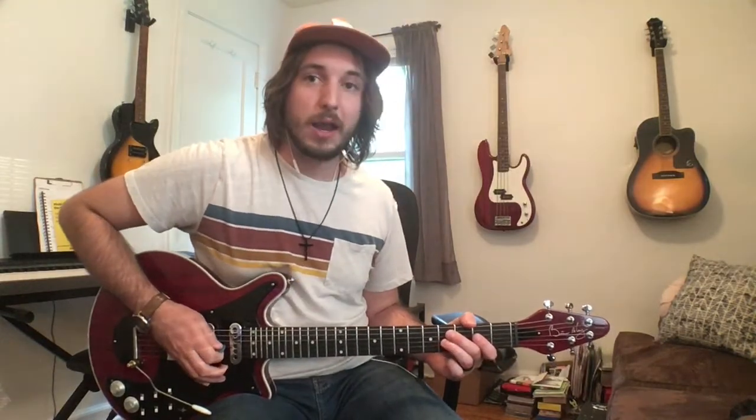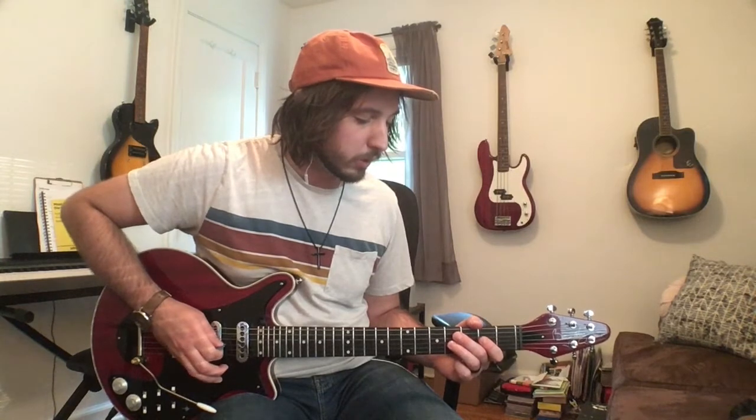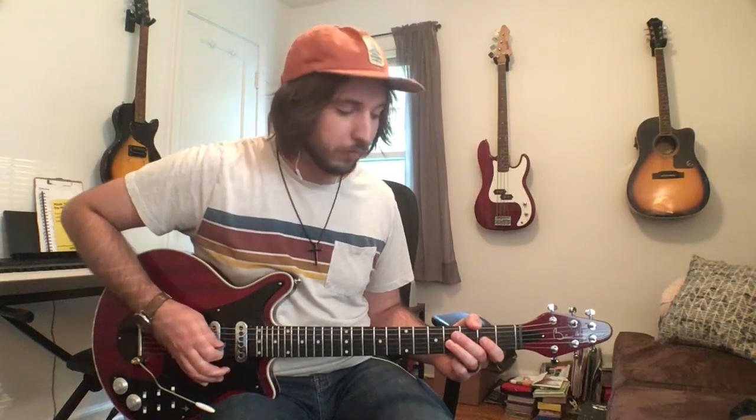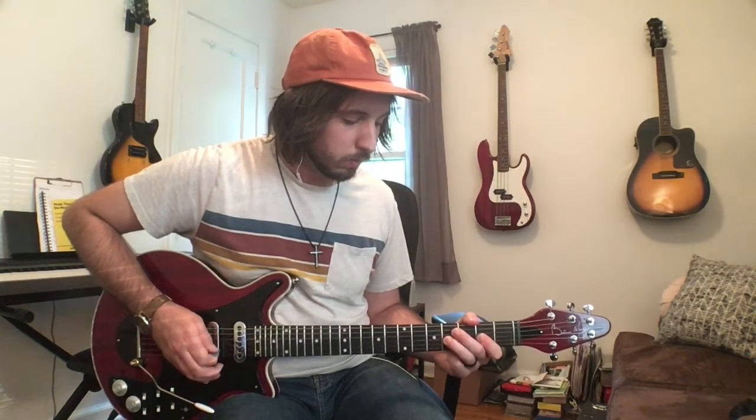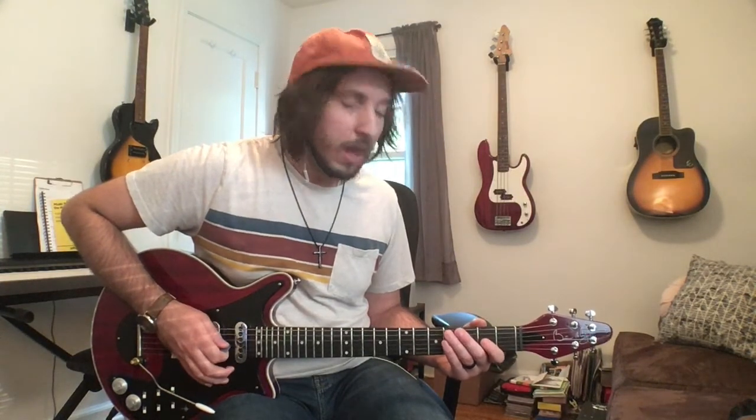They play it two times through and it's the same notes both times — the first time is a little more chill while they're doing the big hits intro, and then when everybody comes in the second round it's just played a lot bigger. So here we go: it's going to start on the fourth fret on the G string, and the first four notes are going to be 4, 4, 2, 4 — and you're going to pull off, so that second 4 you pull off to 2 and then play 4. And then you're going to go to 2 on the D string and then open.